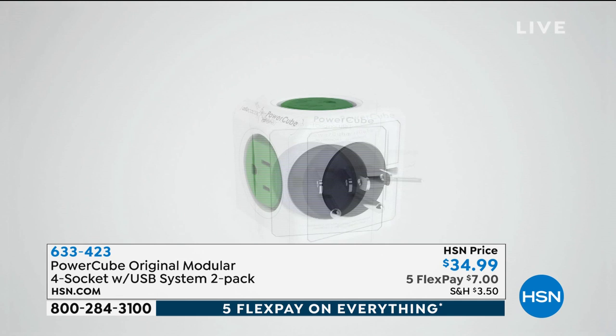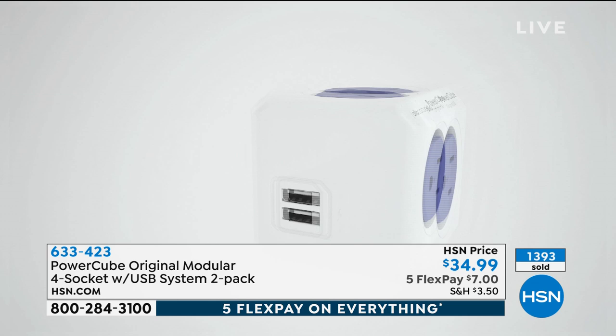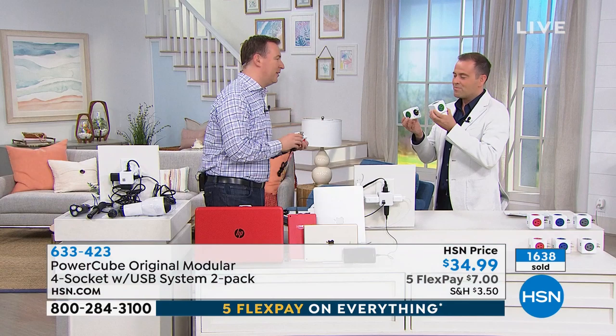And the great thing about this, Adam, is that this also has surge protection. That power strip I held up has no surge protection whatsoever. If a lightning strike happens, if a power flickers, anything connected to that could now be damaged. This one, because it has that surge protection on the backside, is an essential to protect all of your electronics.